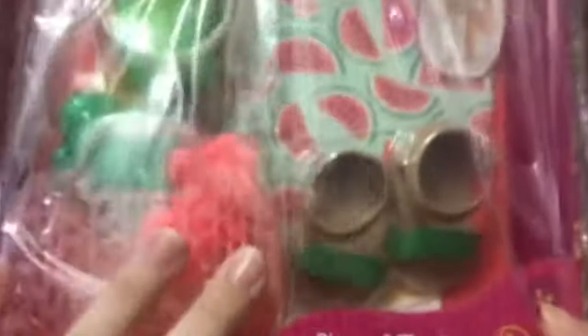And I won! So here it is. It's a swimsuit and the title of this package, I guess you could say, is Slice of Fun and it looks super cute, so I can't wait to open this. So I'm going to go ahead and do that for you guys.